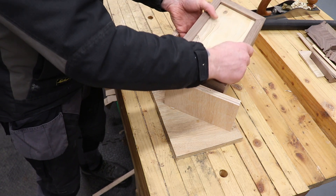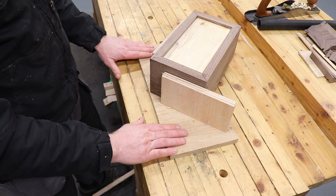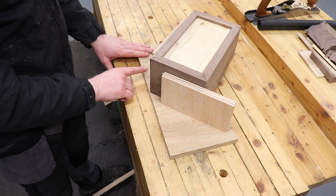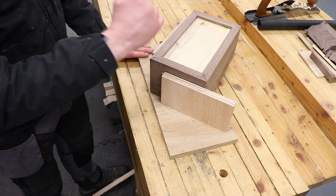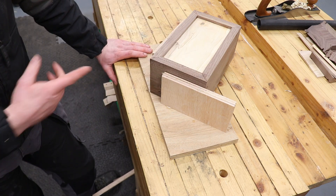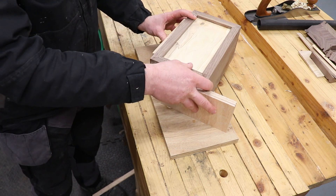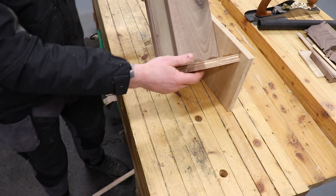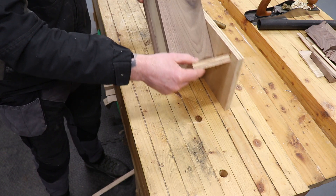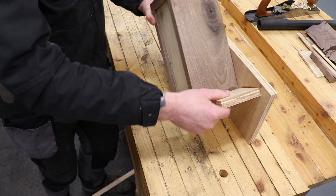My box will sit in here just like that. This flat piece will go against the fence of the router table and the dovetail cutter will cut straight through here. I'm going to do three on each corner — you'll see it working in operation. We can use the same dovetail cutter to make the dovetail splines themselves. So it's just a simple jig: the box sits in it like that and we'll run this over the router. I'll show you it all working in a second.